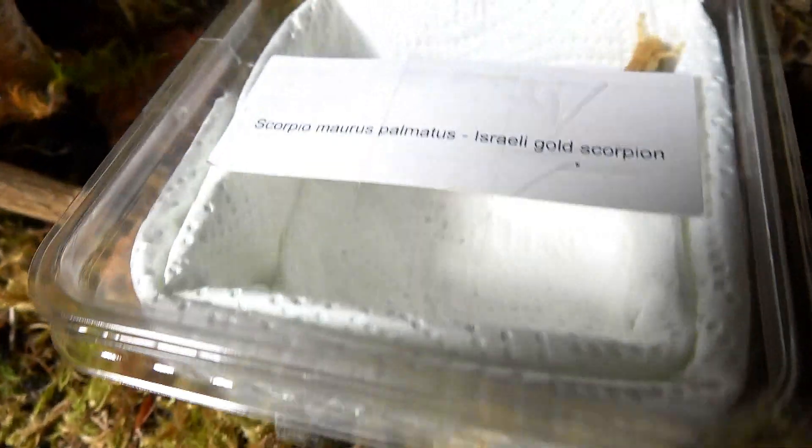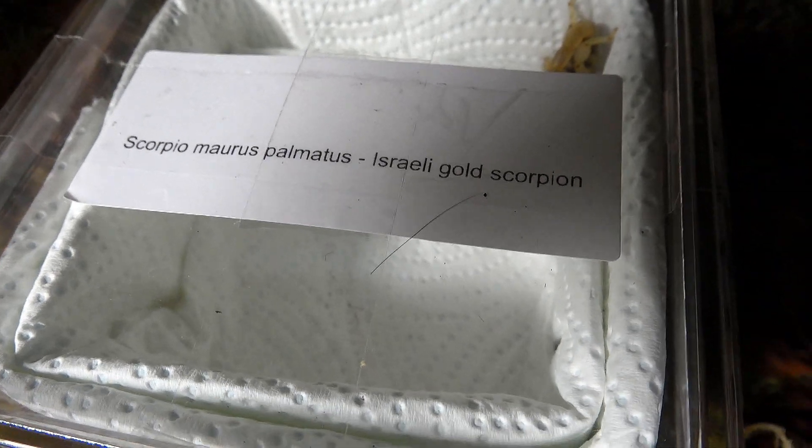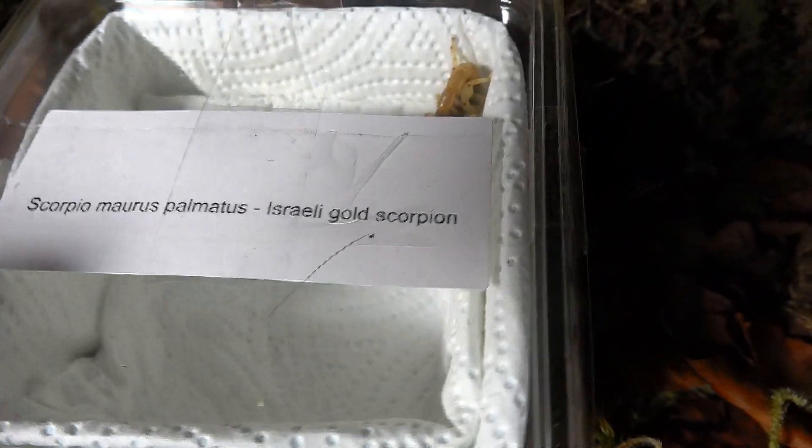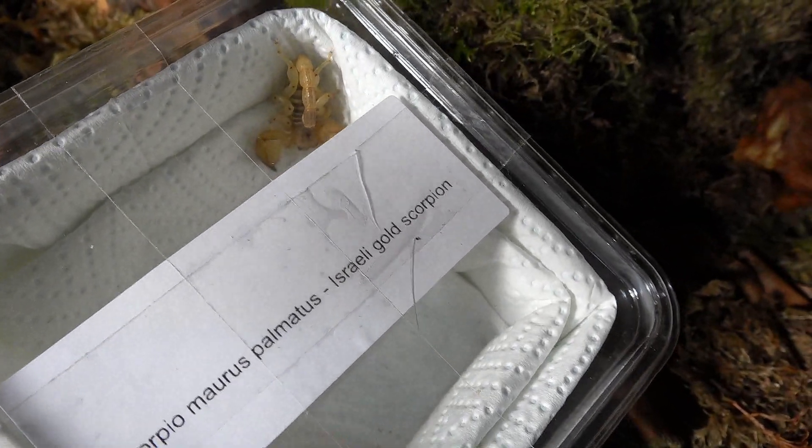In this tub we have the Scorpio Maurus Palmatis, the Israeli Gold Scorpion — a gift courtesy from Steve at Tarantula-tastic Enclosures.